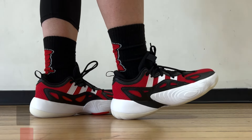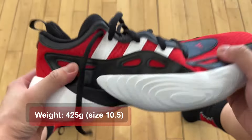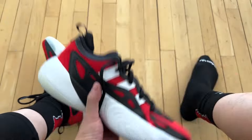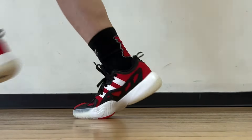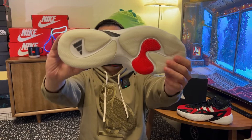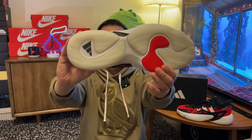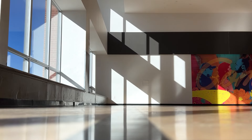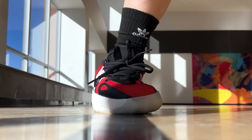Unlike most of the Trae Young shoes, these are not too heavy — 425 grams for size 10.5. That puts them at right about average weight. The traction pattern looks to be a safe one, mostly herringbone with some pods on there. That never really goes wrong on an Adidas basketball shoe. But it's not the type of grip you're used to — the rubber is not squeaky at all, but it does create a lot of friction against the floor, so you do get a nice brake to stop well.